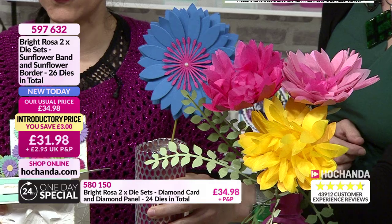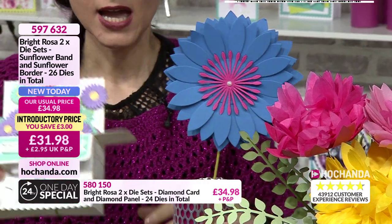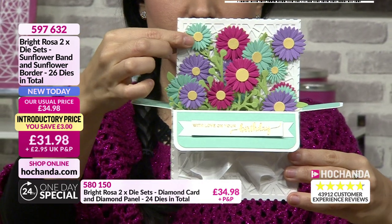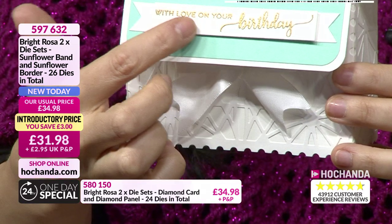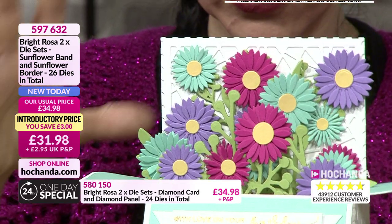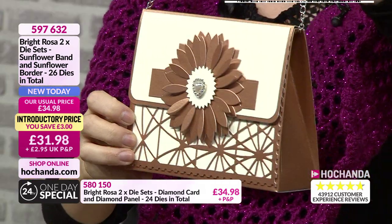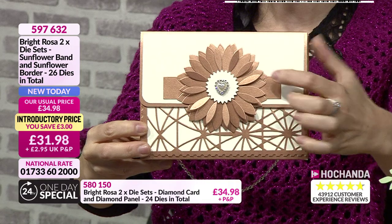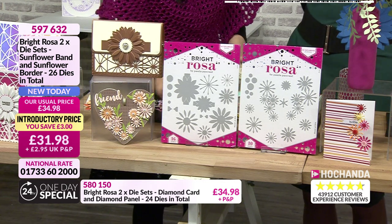Linda has made the blue flower - imagine making it into a proper sunflower, just the sizes you can create with them! Linda Parker has used the smaller flowers individually from this bundle. From the one day special you can see the panel, the pattern, the banner, and the sentiments. You've got the green edges as well. Linda Parker has made this using a template or a die, and you can use the smaller flower - you can see it will still fit. 31 pounds and 98 pence, item number 597632.